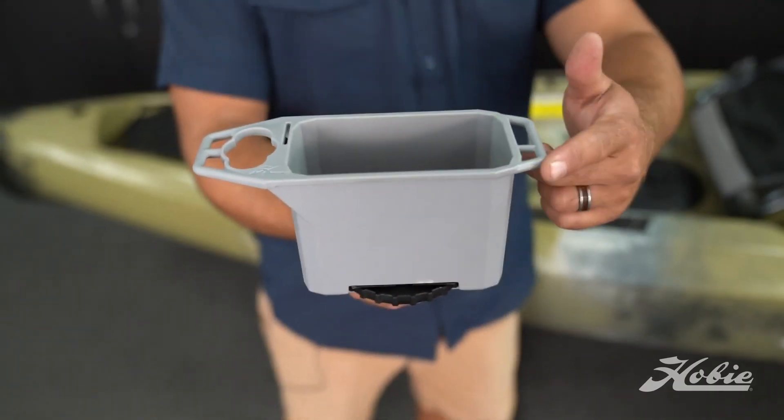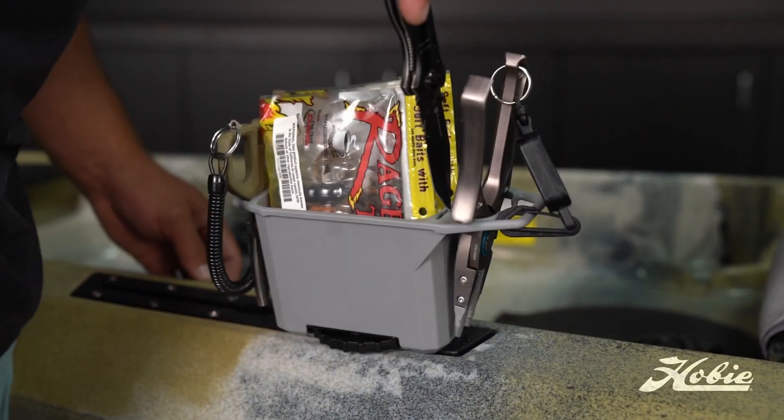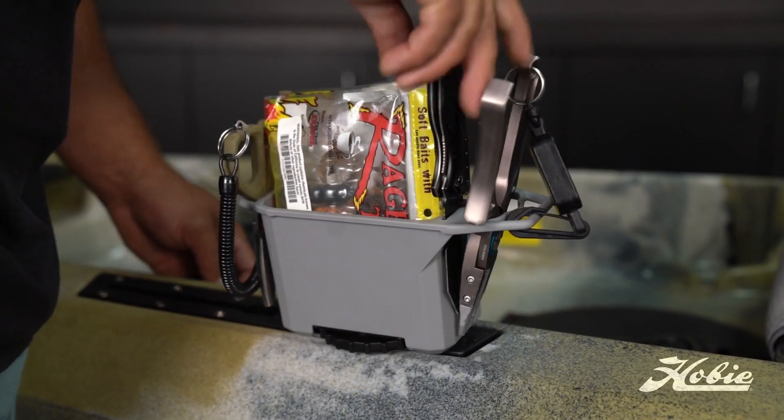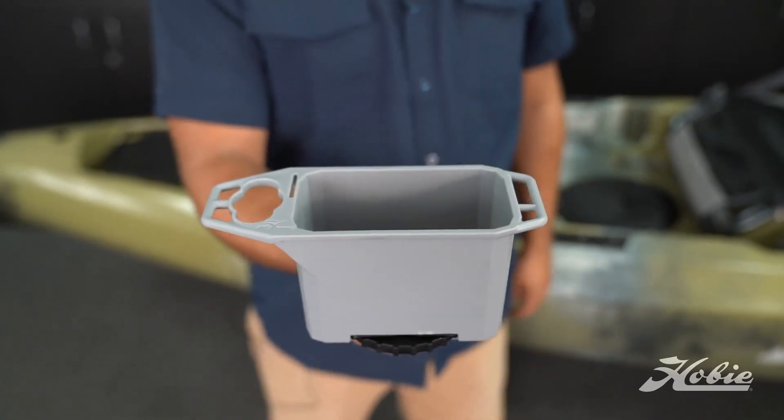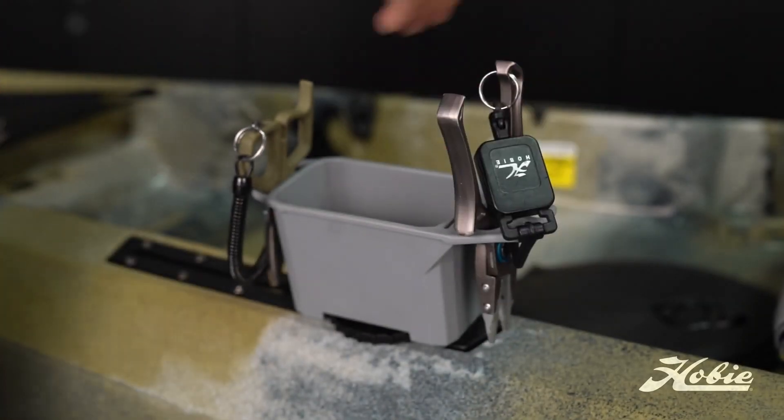We've given this bin four molded pad eyes around the perimeter of the bin, a molded knife slot for stashing a bait knife, and a multi-tool holder which holds boga grips, fish grips, needle nose pliers, and more.